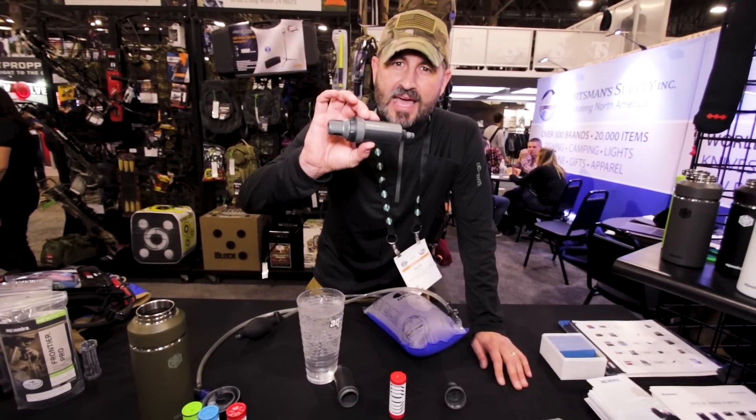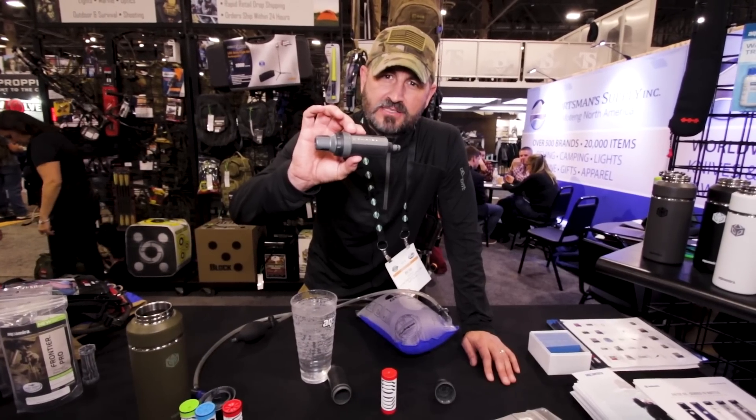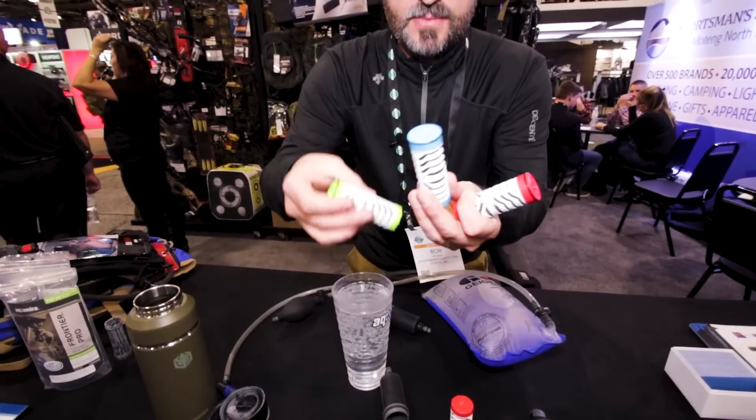They're certified to EPA standards by IAPMO, an accredited third-party agency. They remove giardia, cryptosporidium, bacteria, viruses, chemicals, taste, and odor. They come in three types — red, blue, and green.